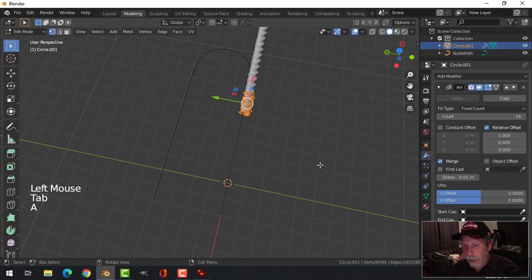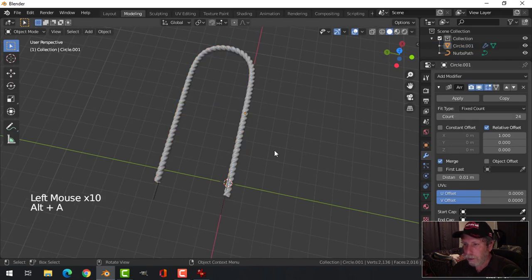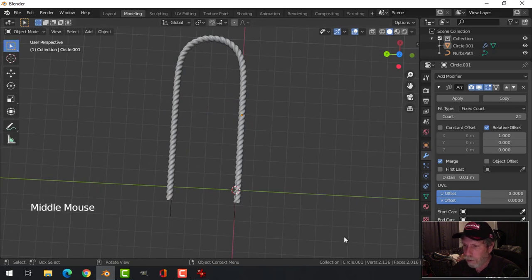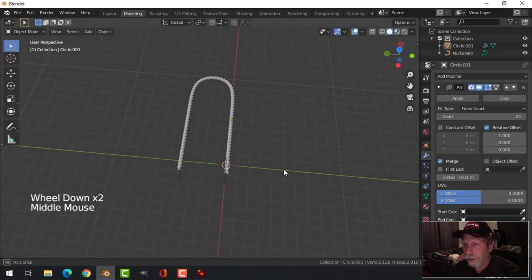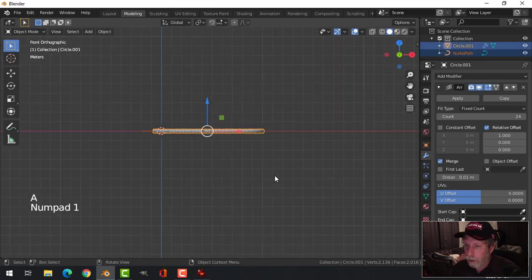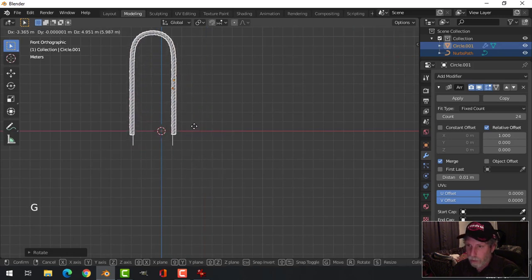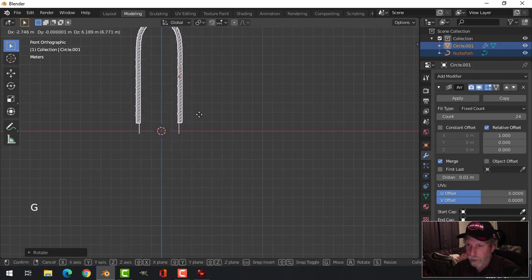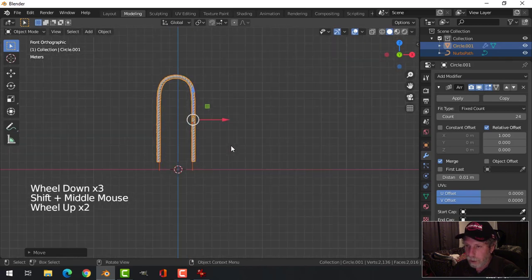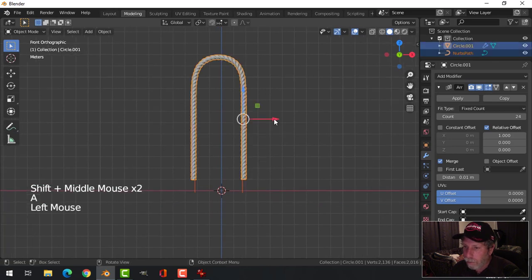I might want to scale this down a bit more and then add more segments so it looks like rope — it's not too high poly. Before going any further, let's select everything, look from the front, rotate Y -90, rotate Z 90, then G and grab and get it roughly in the middle. That makes it a little bit easier to work with.